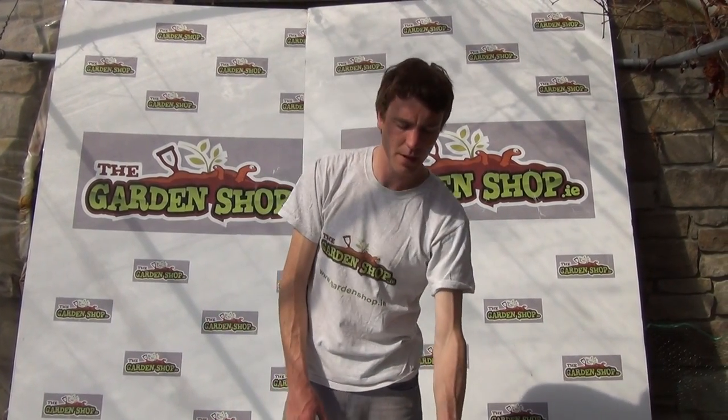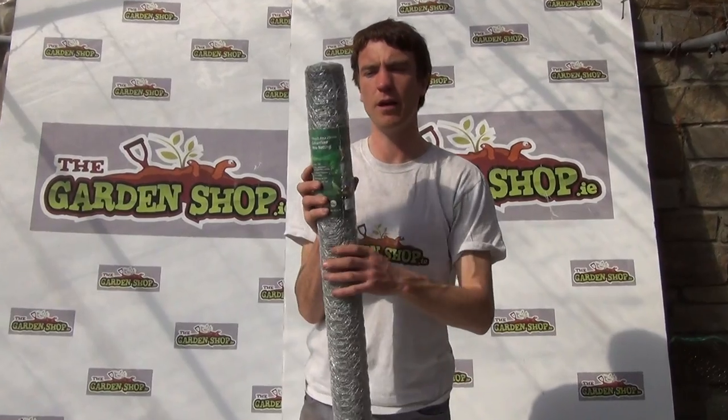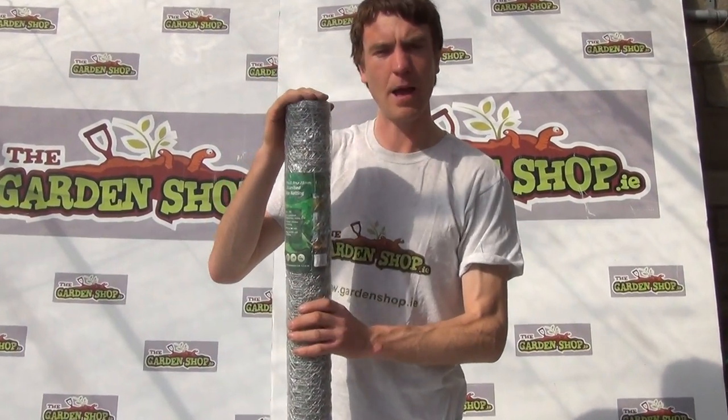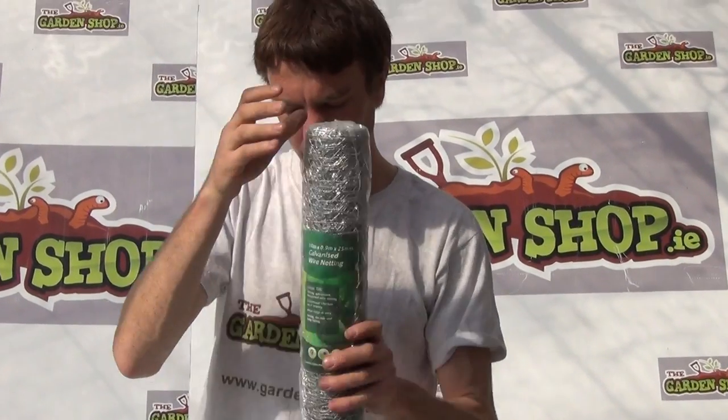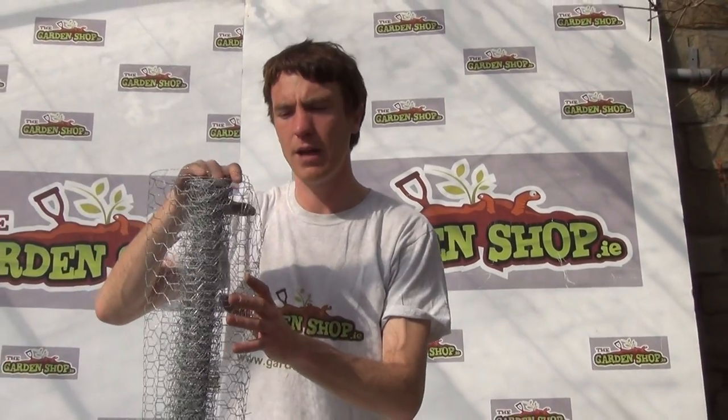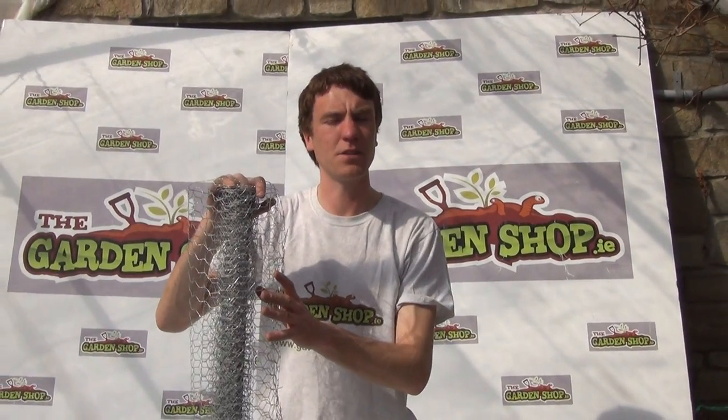This wire mesh product is available on thegardenshop.ie. We also have a larger roll available — a 0.9 meter by 10 meter roll. Again in this video we wanted to show you the wire mesh 5 meter roll, available on thegardenshop.ie. Thank you.